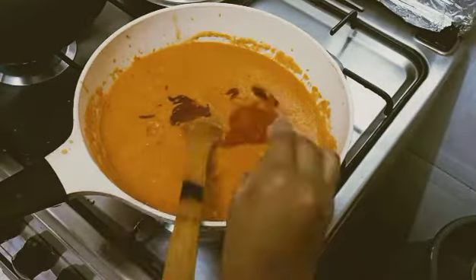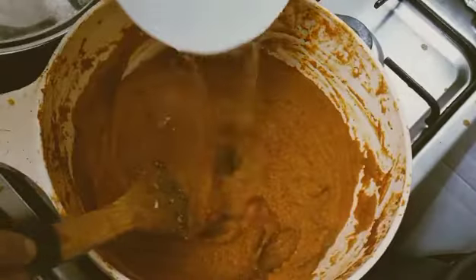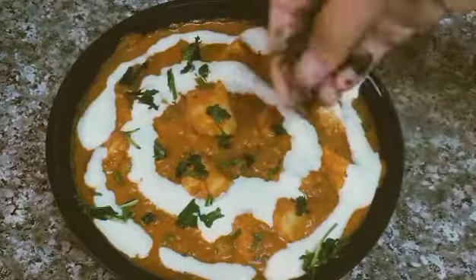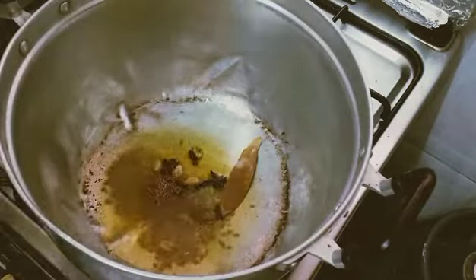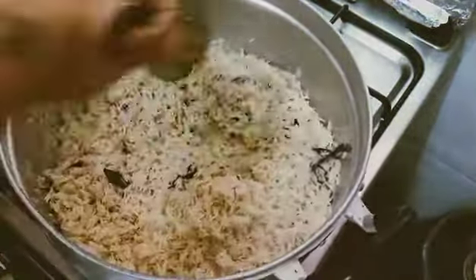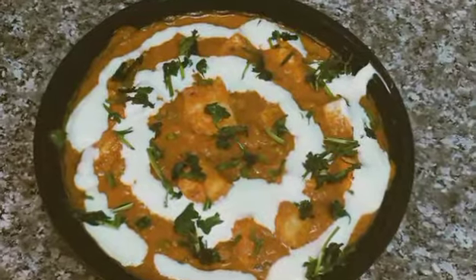Ab main task hai puree ko pakne dena — salt bhi daal deejiye aur dhakke rake dinge. Tomato puree bhi daaliye — tomato puree nahi tha toh maine tomato ketchup daala. Phir red chili, coriander powder, garam masala aur thoda cumin powder daalke usko pakne deejiye. Jab masala pak jaye, usma thoda paani add karke paneer aur green peas add keejiye. Last mein coriander leaves aur fresh cream aur thoda sugar se garnish bhi kar sakte hain. Jeera rice ke liye ghee mein khadde masale, bay leaves, long, cardamom, maize aur khub sara jeera daalo. Uske baad rice jo 20 minutes ke liye bheego ke rakha tha, usko daalke — maine panch cup rice liya hai — uske saath 10 cups paani daalke let it boil aur dhakke rak deejiye. Ready jeera rice.